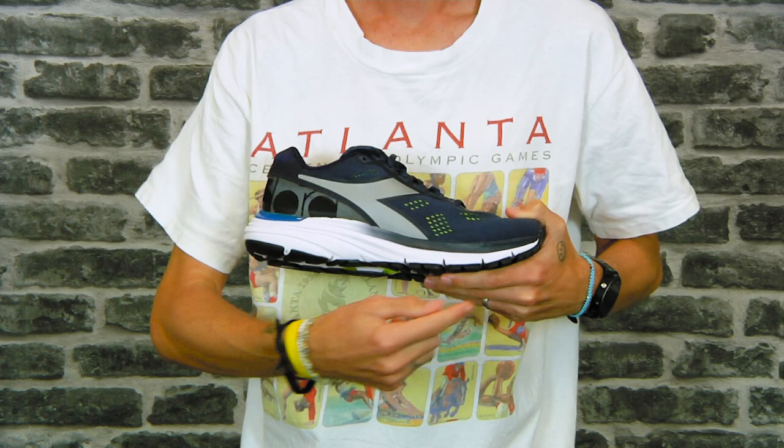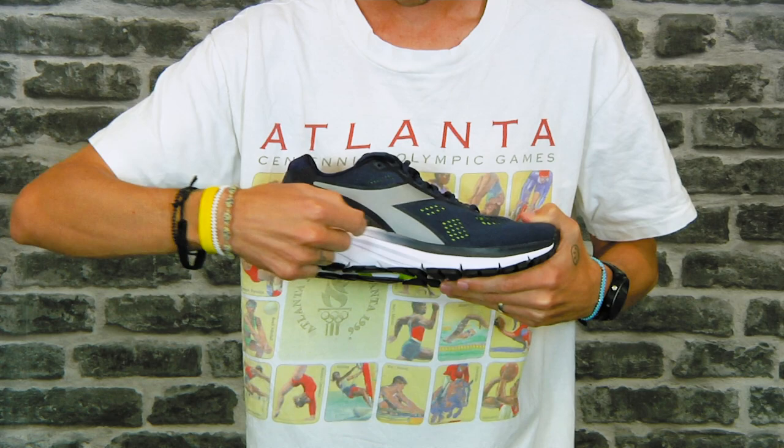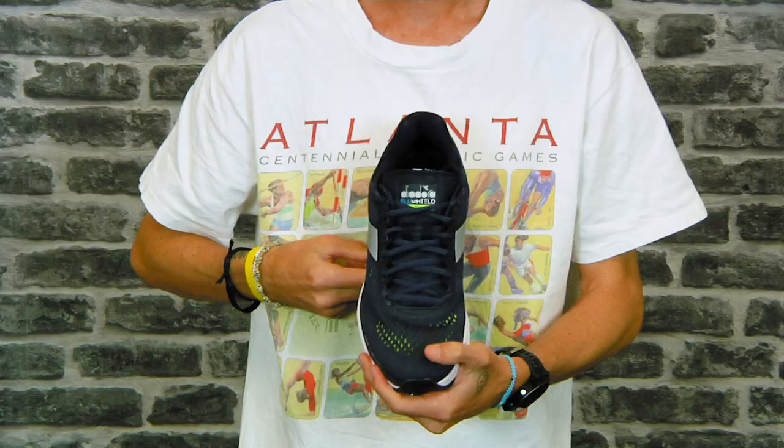Underfoot, Deidora has a lightweight EVA which they call the Morpho base, which is carved to mimic the foot, and then on top of that the Blue Shield technology sits. Deidora's Blue Shield technology is multiple cones which provide cushioning and responsiveness, and it's full length from heel to toe in all their premium models.